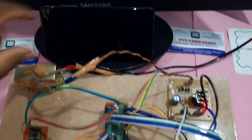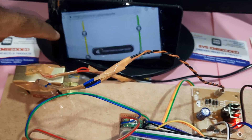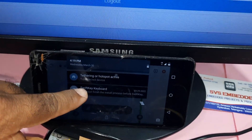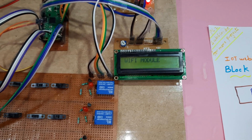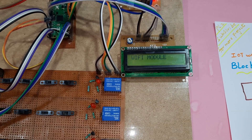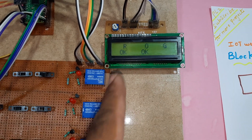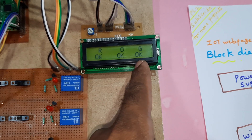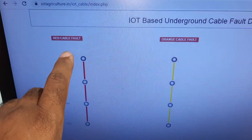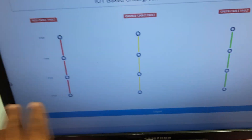Wi-Fi testing: the module is connected. I am providing the internet — this Wi-Fi module is giving internet via hotspot. The hotspot module is connected. All cables are connected: red okay, orange okay, green cable okay.